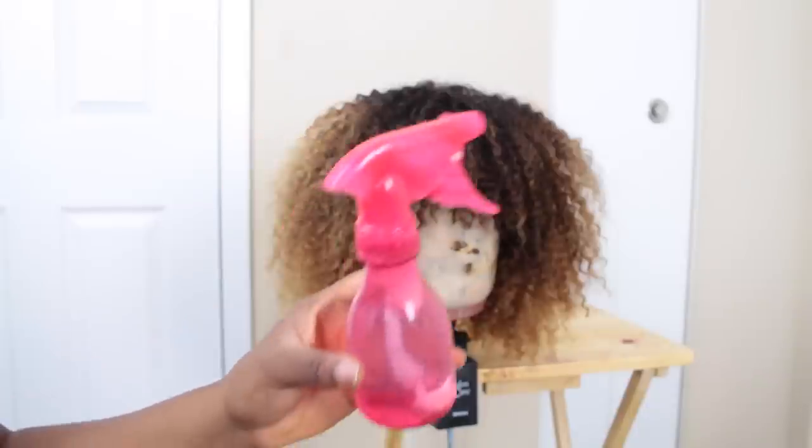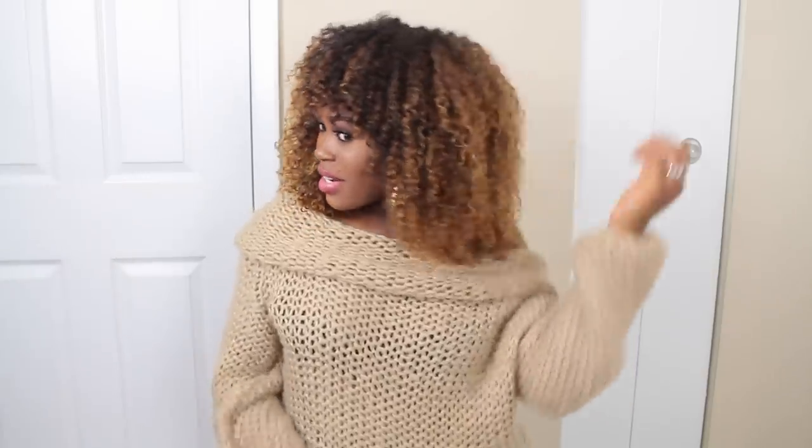I saturated the hair with the defining cream and water mixture, applied a little bit of argan oil, fluffed it up, and let it air dry. Then I popped it on my head — and this is it! The color and everything came out great, and it's a full wig with no closure.